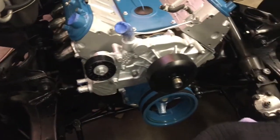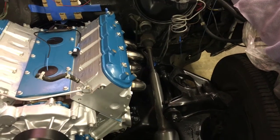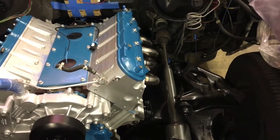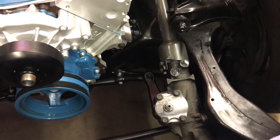Other than that, I think we're all good. The shift linkage installed fine and everything shifted well. Now I'm going to attack the power steering lines.